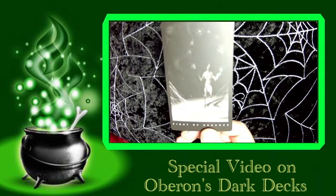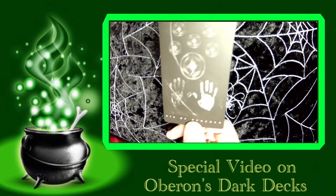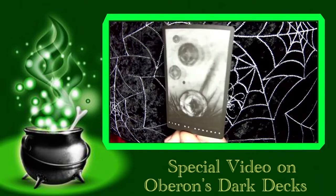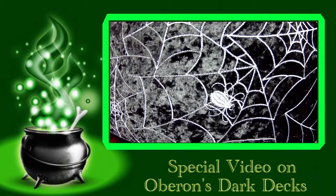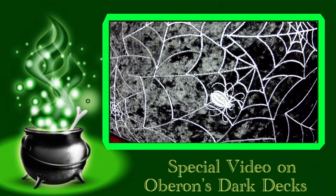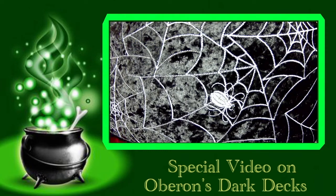The Eight of Spheres, the Seven of Spheres, the Six of Spheres, the Five of Spheres. The Five of Spheres is always an interesting card — sort of like isolation, but mostly it's your feelings and you're just not noticing. I can sort of get that from this card, but other readers may not. The Four of Spheres — that does look like the fellow from the Four of Pentacles in most decks. Three of Spheres, Two of Spheres, and the Ace of Spheres.